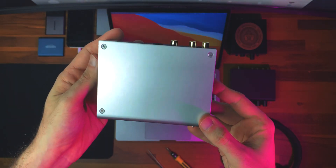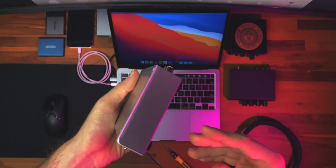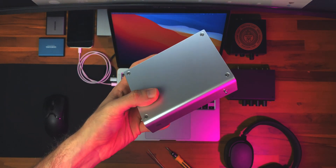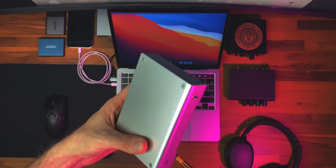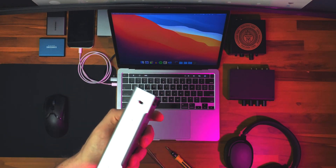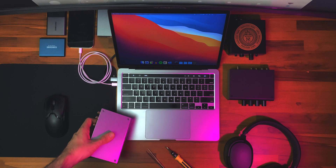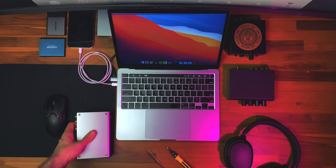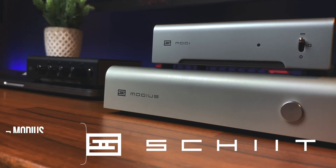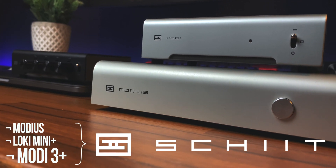So, in a quick recap: excellent build, small form factor, easy, simple and elegant, excellent sound quality, and for what it delivers, it's actually a bargain of a price tag. It's got basically no drawbacks and your setup is definitely going to be better off with something like this. Which means this is yet another thumbs up for Schiit — that's three in a row. It's basically a collection at this point.